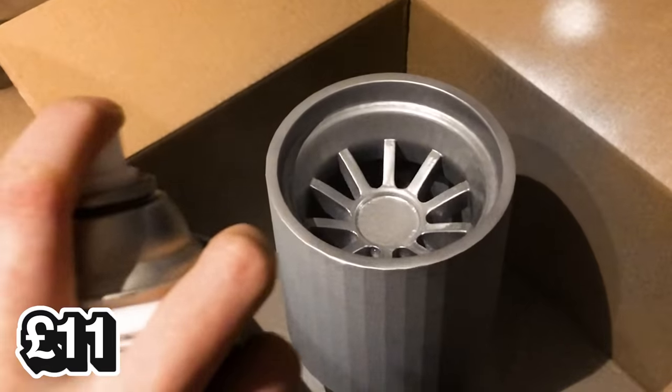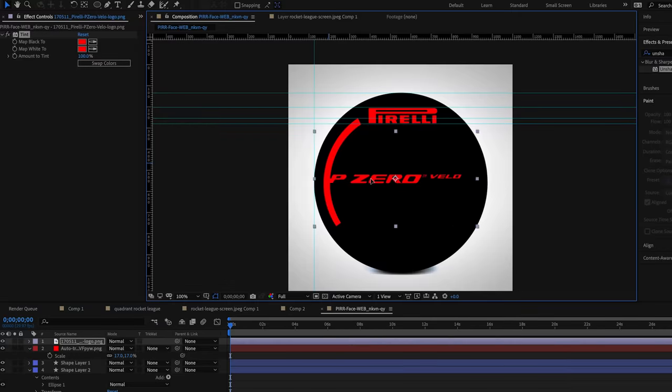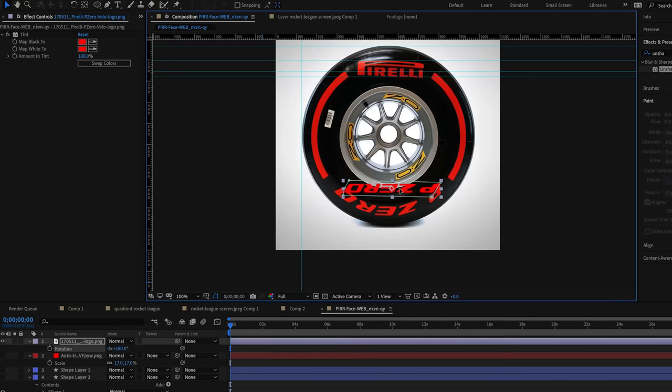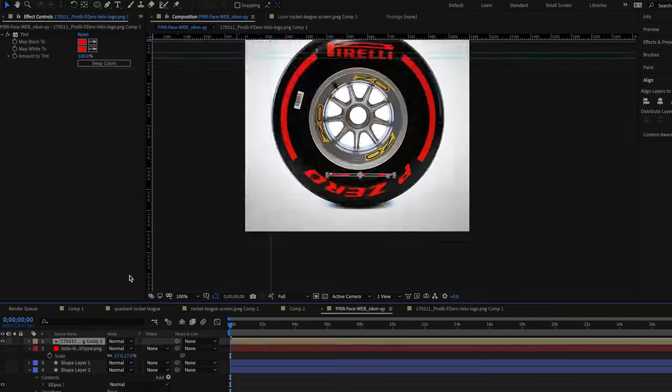Next up I added metallic spray paint, which costs 11 pounds, and gave it a couple of coats to make it as shiny as possible. For the painted graphic showing the Pirelli logo and its colors, I decided to go with the red compound to match the go-kart tire. But to get the design on the actual tire itself, I first needed to recreate it from a reference photo so I could print it out to help with painting.